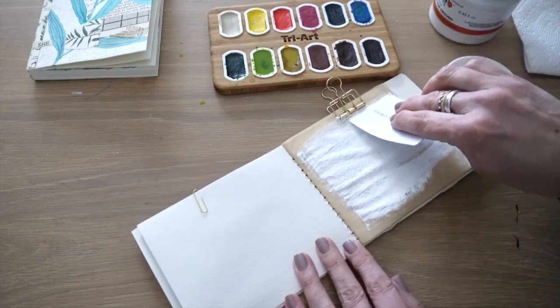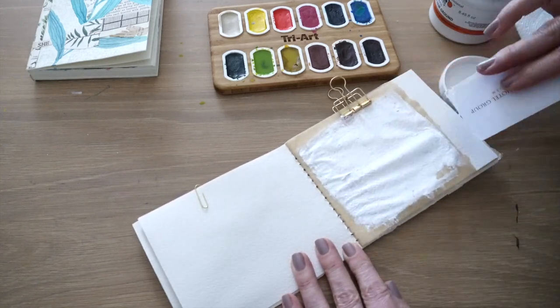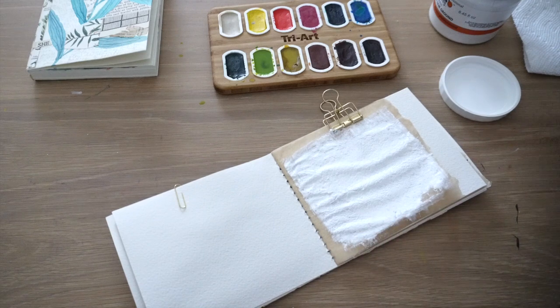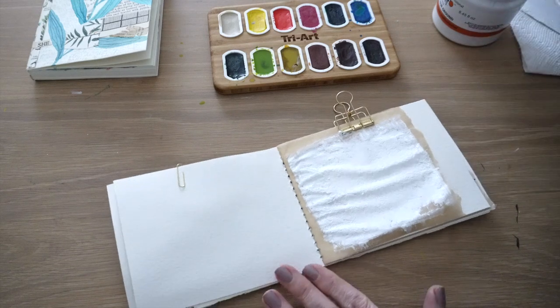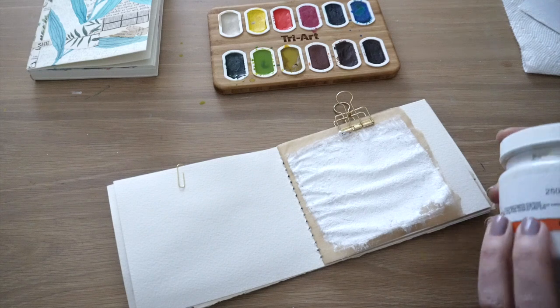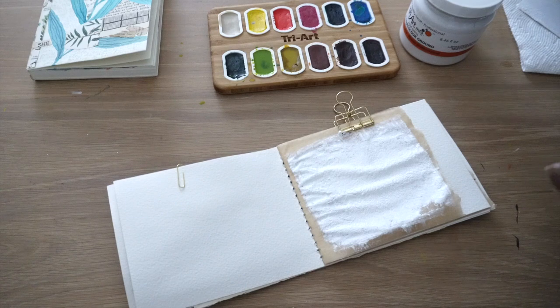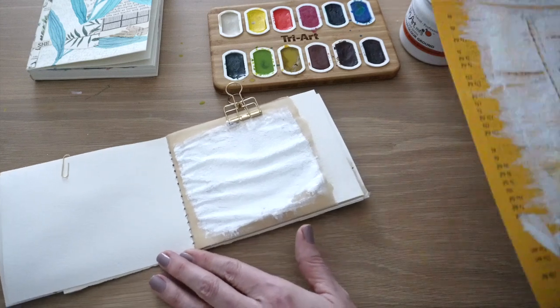I'm just going to go over my bolt clip there. And then even if I wanted to use acrylic on this page or charcoal, I could totally do that, no problem at all. So then all you have to do is let it dry, so it does take some planning. It's called watercolor ground, Tri Art. I will link to it. If you purchase it through the link, just know that I will earn a small commission.